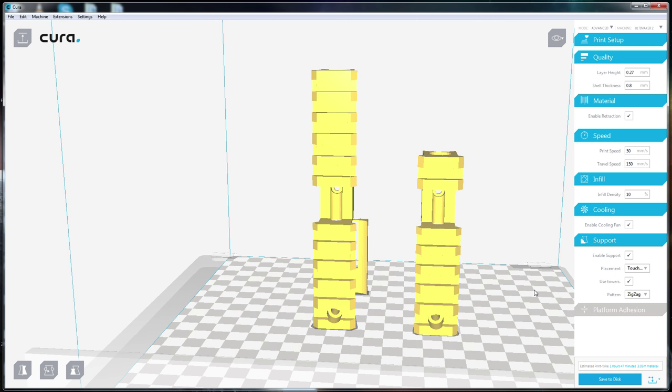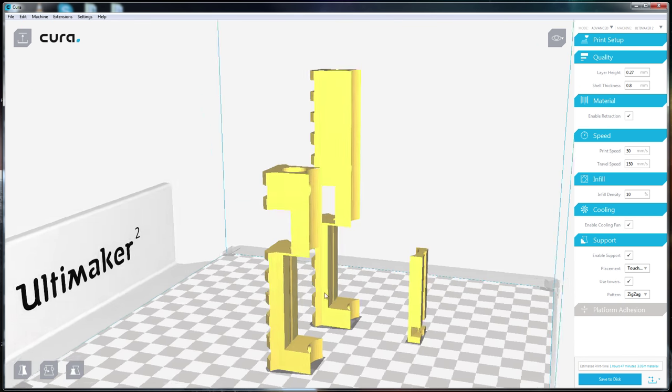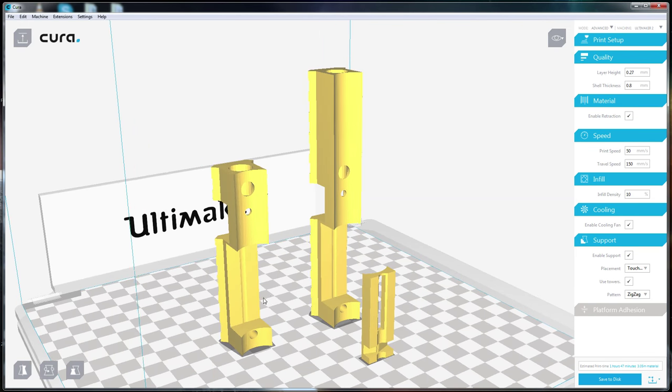A few months ago I had picked up a Crosman 2240, and this time I fully intend on keeping it in a pistol configuration. The downside about this gun is that it only comes with a right-hand bolt, meaning the receiver was made in such a way that the bolt can only be put on the right side. That's a little annoying when you have to take your hand off the pistol grip to actually pull the bolt back.